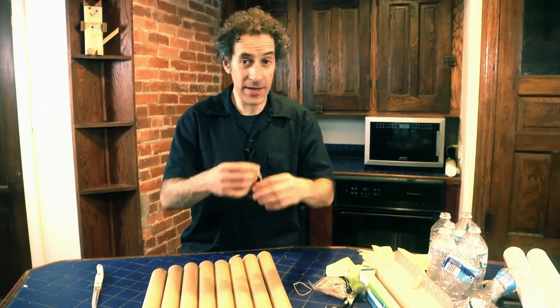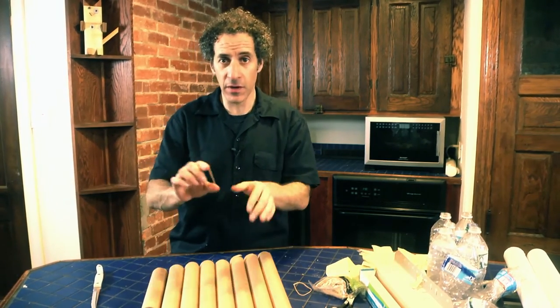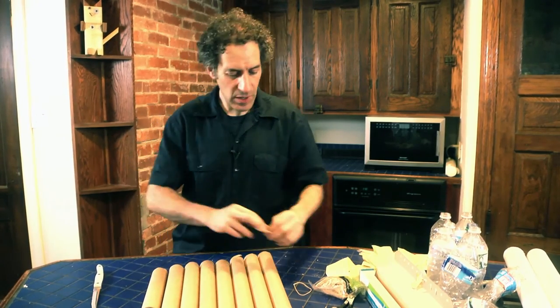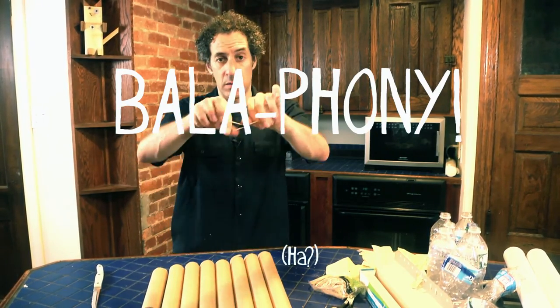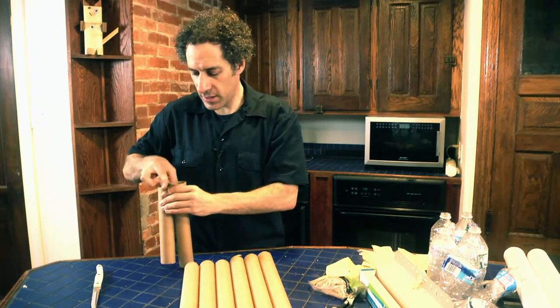Now we're going to take our rubber bands and attach the pieces of our balafone together. We're going to go from the smaller end to the larger end, doing figure eights with our rubber bands. I'll show you why we go from the smaller end to the larger end in a second.